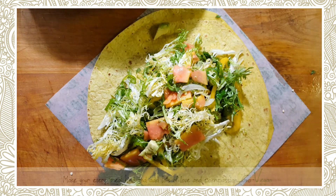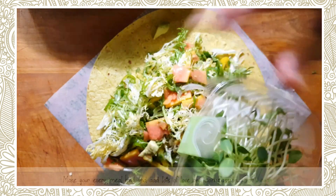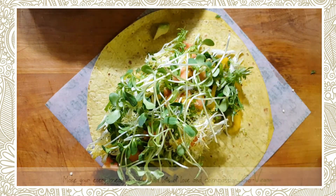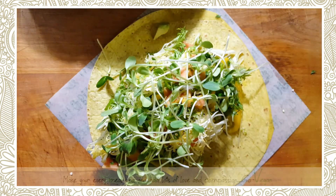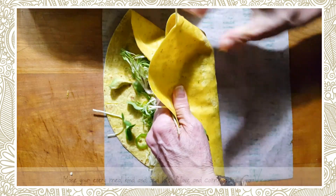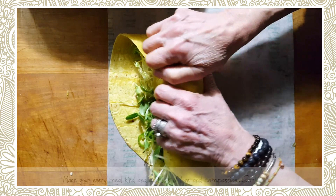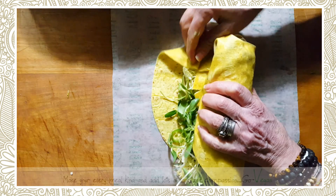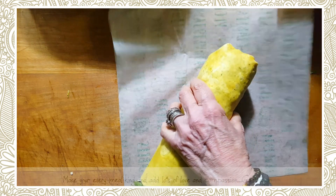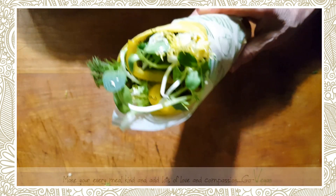I'm going to put some sprouts on top — some beautiful organic sunflower sprouts. Now the trick is to wrap this up. I'm going to do my best — this is going to be a real fatty too. And there we go — wrap. Here is my beautiful wrap.